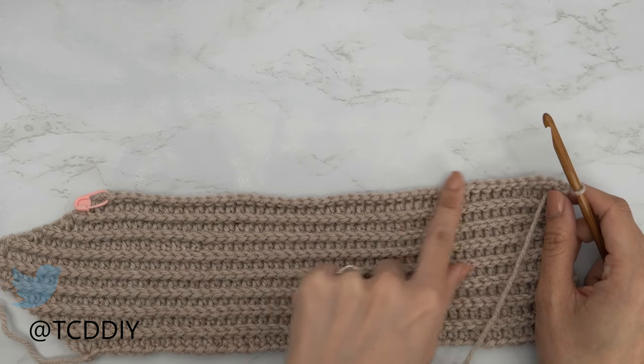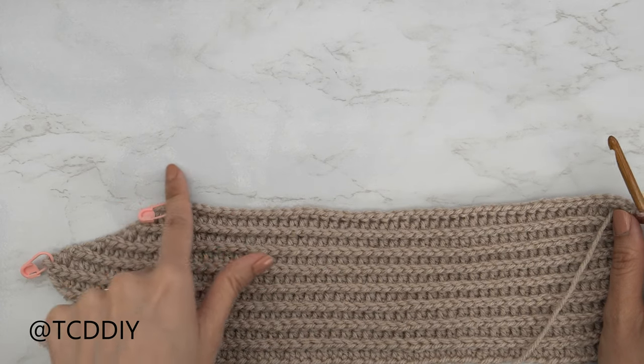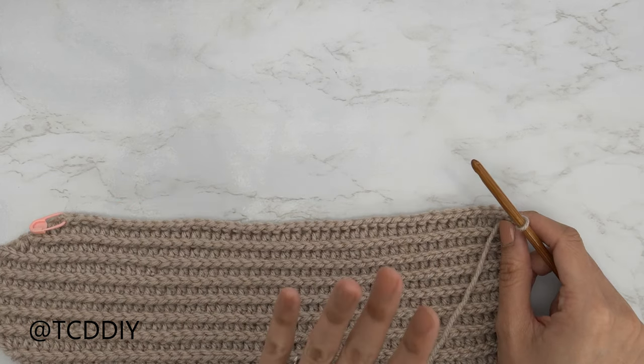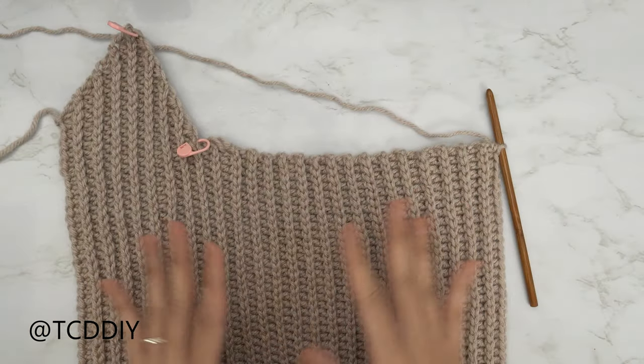Since we ended along the bottom, do a chain two, back loop half double crochet all the way down. Once we reach the end, do a chain one, back loop slip stitch all the way down. Keep doing that. I'll meet you guys back right after a half double crochet row.